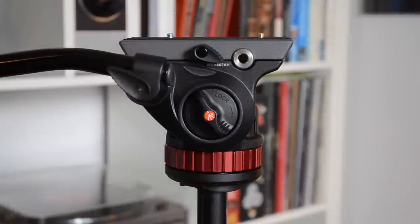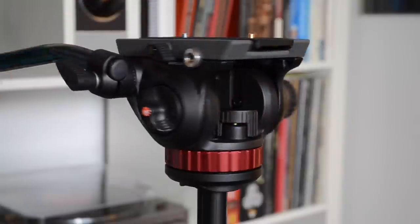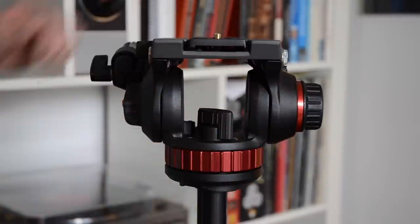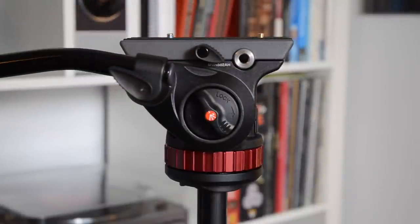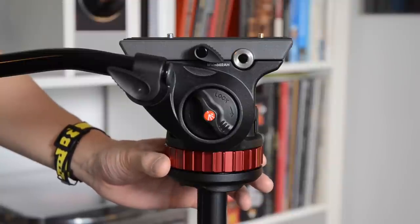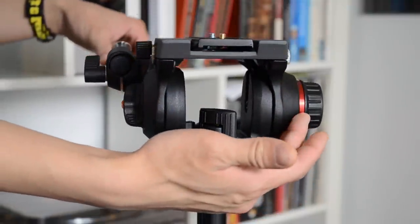Taking a look at build materials, we see that Manfrotto used three main types of materials to construct the head. The first and major type being aluminum. The entire frame and the bridging system are all made from aluminum, as is the camera mounting plate, the arm, and the arm mount. This control ring for the panning drag system is also aluminum, as are various other components found throughout the head.